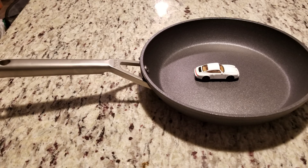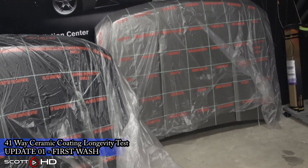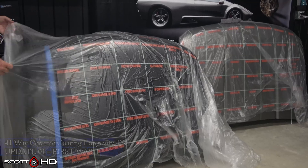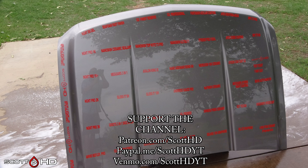Welcome back everyone. This is our first update and initial wash of our all-new 41-way ceramic coating sealants product longevity test. I expect this test, like my other long-term tests, to last about two years, but we'll generally get a good idea of how things are going to last around the 6 to 12 month mark. If you haven't followed the series of three videos covering the info, SDS, prep, setup, and application, I encourage you to go check those out — link in the description.